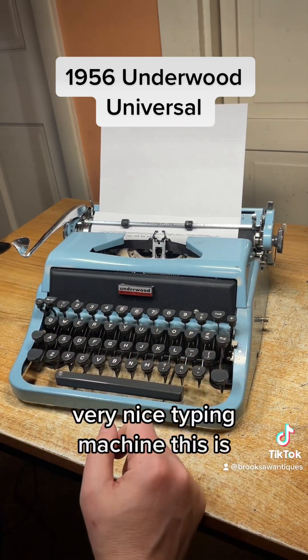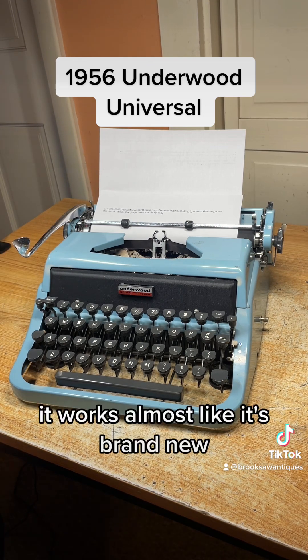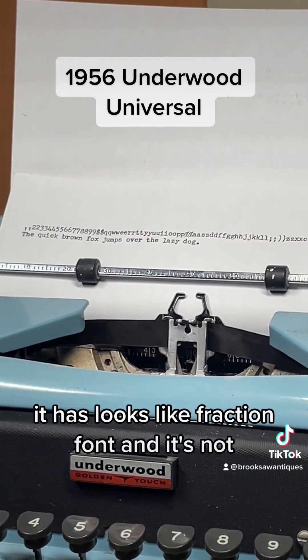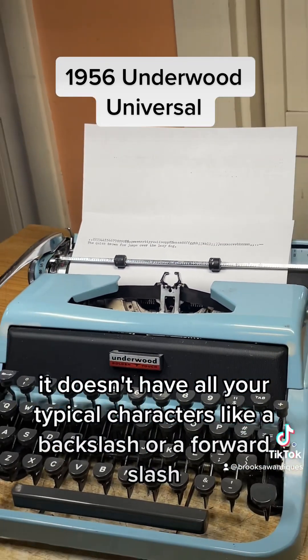Very nice typing machine. This is almost in excellent condition — it works almost like it's brand new. The font is unique; it looks like a fraction font, and it doesn't have all your typical characters like a backslash or a forward slash.